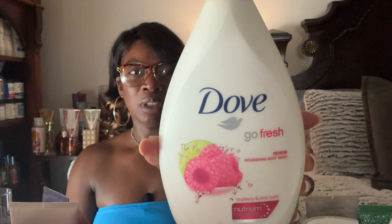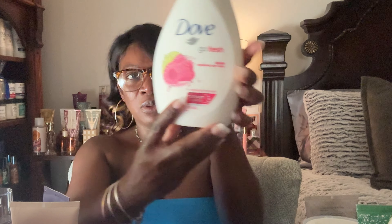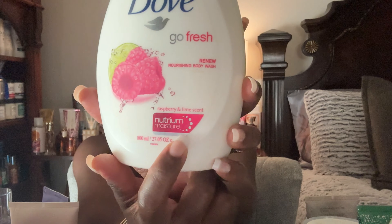Another body wash I want to use up is the Dove Go Fresh in Raspberry. I'm almost done — probably down to here or a little less. I picked this up from Ross a while ago, probably at the two-year mark. I love that it has the nutrient moisture feature, and every item I have with that is always very moisturizing.